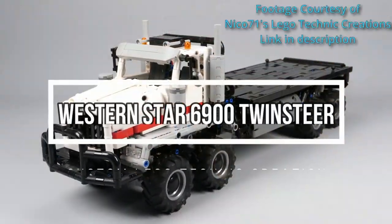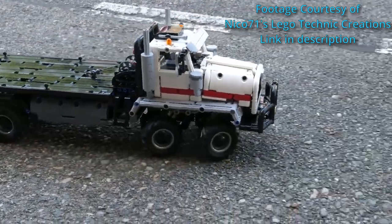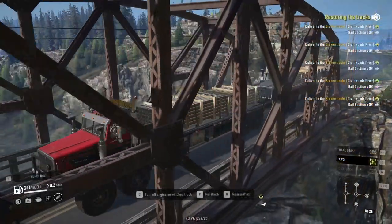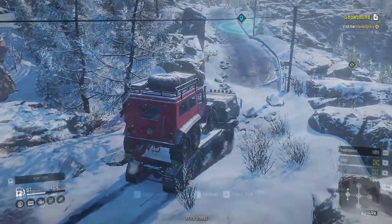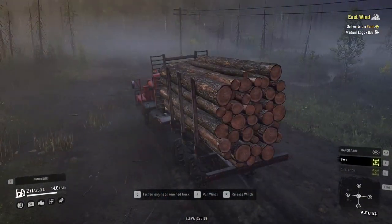One of which is from the YouTube channel Nico's Technic Creations — I'll have a link in the description. He has instructions to build a twin steer, and this is actually one of the trucks in the game SnowRunner, which is one of my favorite games. I've definitely put over 600 hours into it. It's a lot of fun to drive around in trucks, winch other trucks, use cranes, haul logs — just a little bit of everything. A fun way to pass the time, something you can work on while watching another video or TV show.